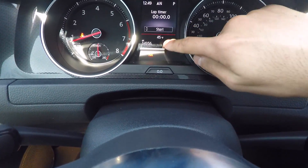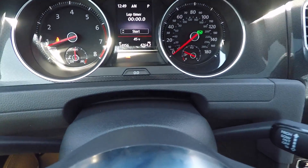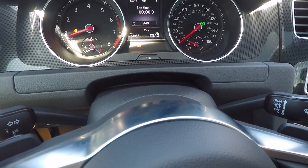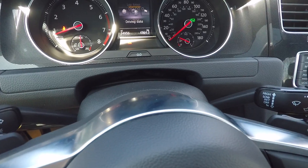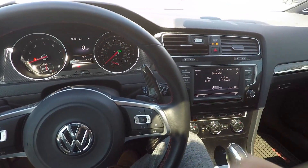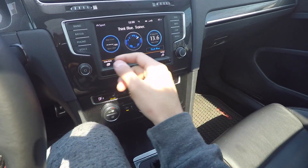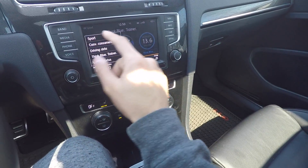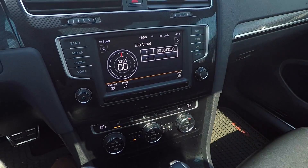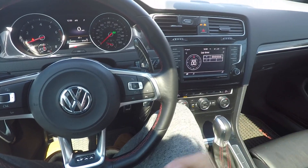The next quirk right here is this lap timer. If you go through these menus, there's actually a lap timer, believe it or not. Maybe someone who's a true enthusiast who tracks this car is actually going to use it, or it could just be a gimmick — a party trick. But you have a lap timer there if you want to use it. And what's redundant is that you have a lap timer there and also a lap timer right here. If I go into sport mode and move over, you have another lap timer here. So you can have one lap timer going right here and another going right there — that's definitely a quirk on this car.